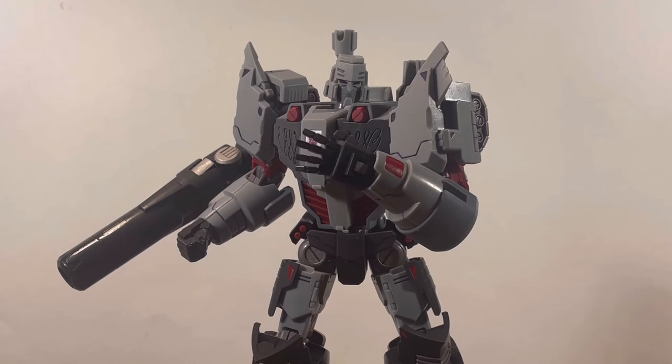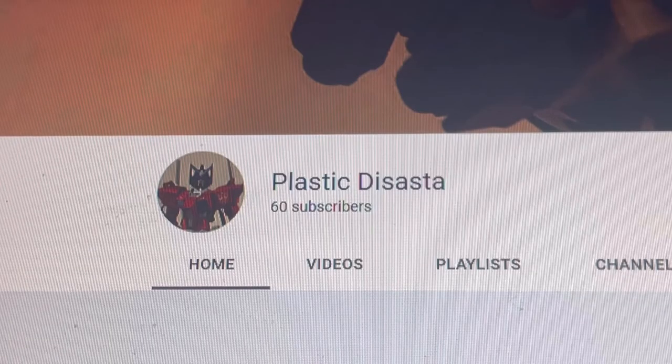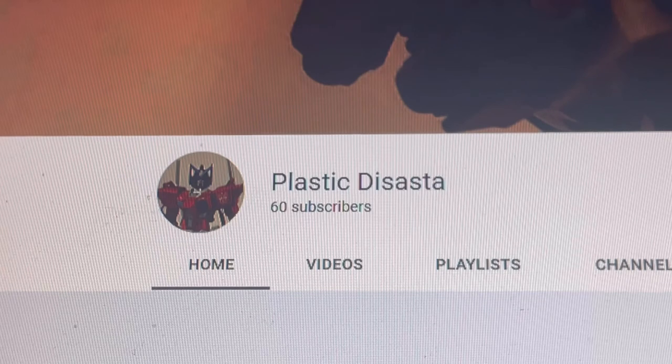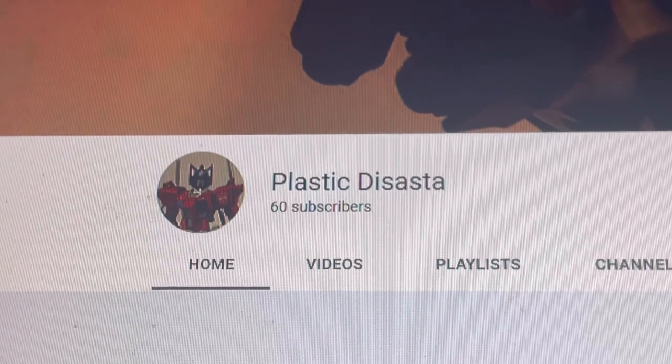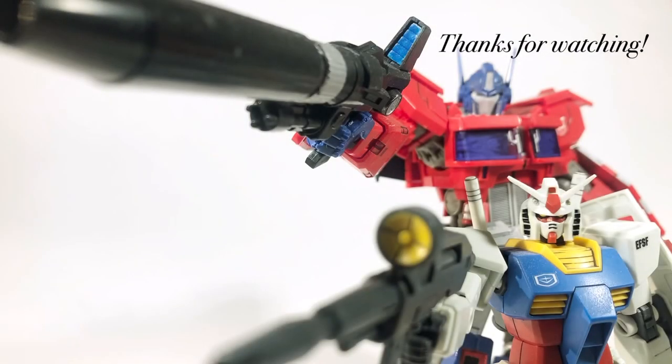Alright, so that's about it for the review. Thank you guys so much for watching, and the fact that this is my 100th video — that is quite the milestone. If you guys want to see more reviews, be sure to subscribe, like the video, and comment down below if you have any questions. I'll see you guys in the next video. Also, thank you guys for helping me reach 60 subscribers. I already mentioned this when I reached 50, but by the end of the year, let's try to get to 100 — I know it's a big goal, but we'll see. See you next time.